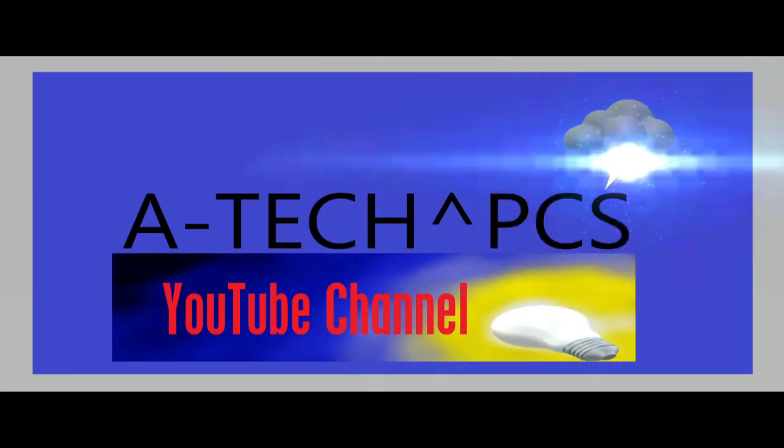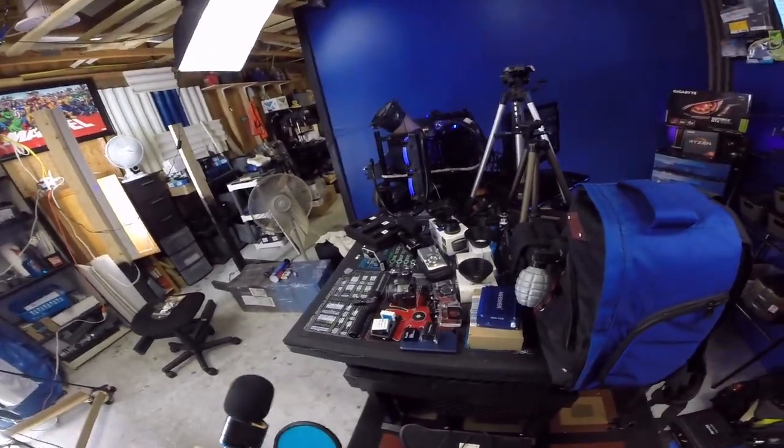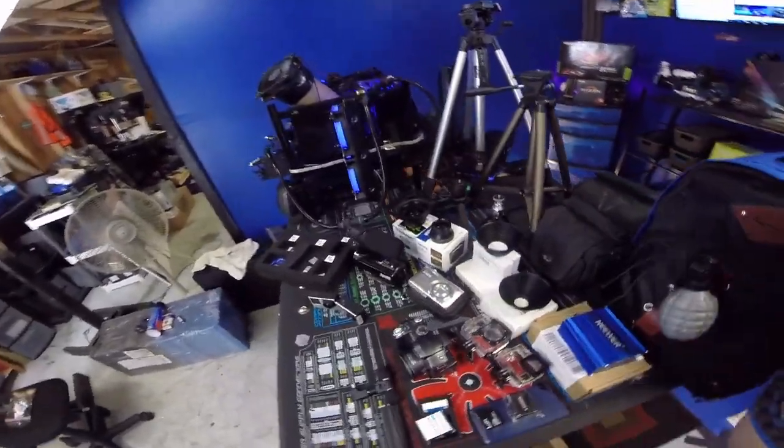Hey guys, welcome back to the channel. Today I'm going to talk to you about what type of camera equipment I use — some of the gear, the rigging, and all that kind of stuff. So stay with me and here we go. I'm going to walk you through some of my equipment, and it's very cool stuff — at least I think it is.